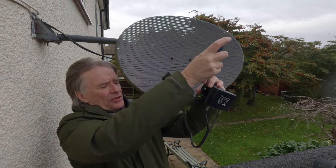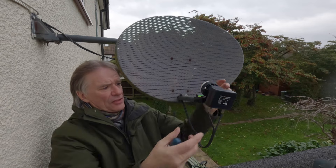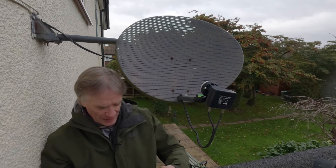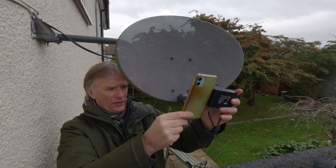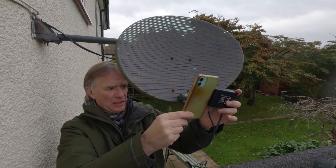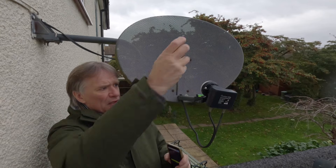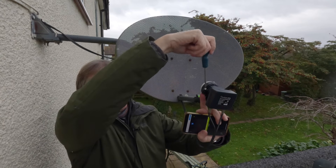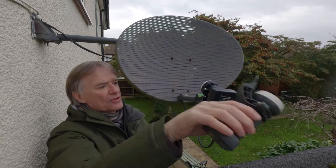I can see the rotation is slightly off, so I'm putting the cables back in and then adjusting the polarization by loosening it off a little, which allows it to rotate. Using the spirit level app on my phone, I need it very slightly adjusted — there, that should match. Screwing it back up now.